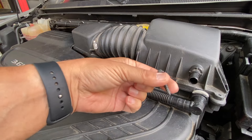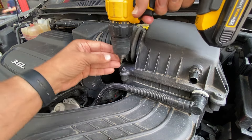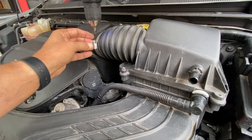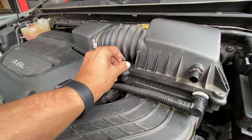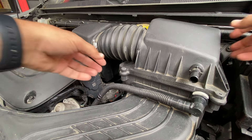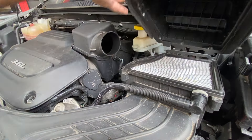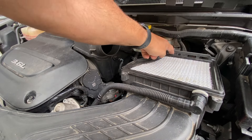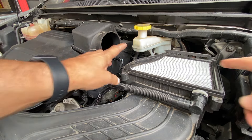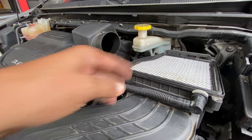With all my parts and screws that I take off, I like to put them up on top so they're in a safe place and they don't fall down. Now we can remove our hose — it has just a couple tabs in the back that click in, so it's just the two screws up front. I put in a brand new air filter just the other day — I did a video on it.